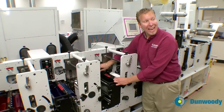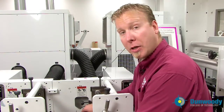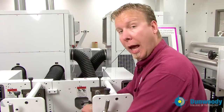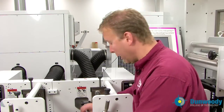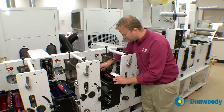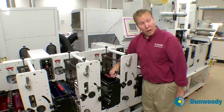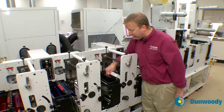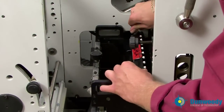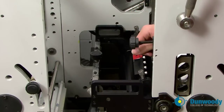You need to have minimal and even doctor blade pressure, so bring it down just until it starts to remove the ink, then back up until the ink is on the anilox roll, and bring it down one last time. Then tap across the top of the doctor blade and do a quarter of a turn to assure that it's nice and tight on the anilox roll.